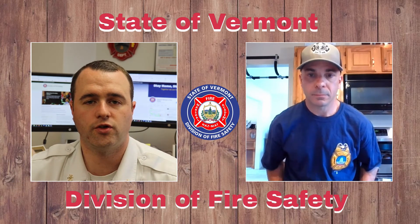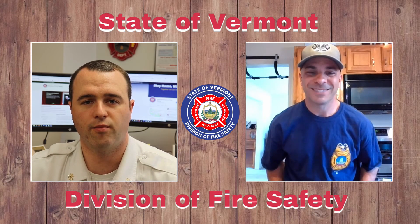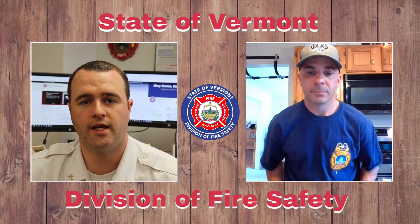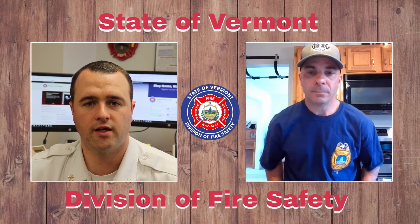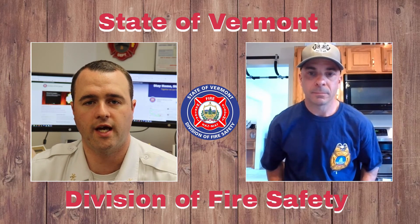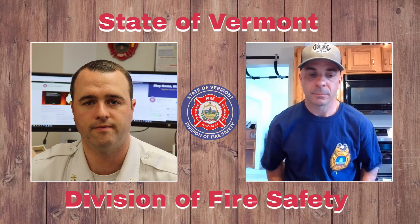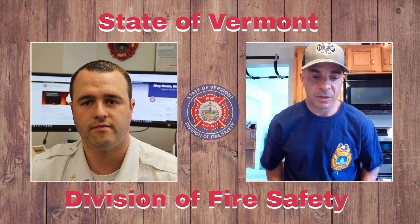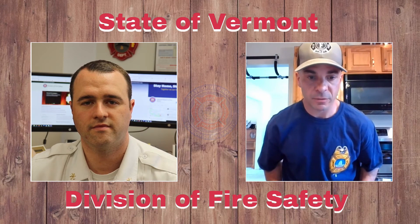Thanks a bunch, Lieutenant, for joining us here. We will definitely see you in future videos as South Burlington did a great job participating in the fire safety calendar. Thank you very much to you and your family and the team. Hope everyone is safe during this pandemic, and thanks for what you guys do over there in South Burlington. It's my pleasure, Patrick. Thank you for including me and we look forward to participating in more videos.